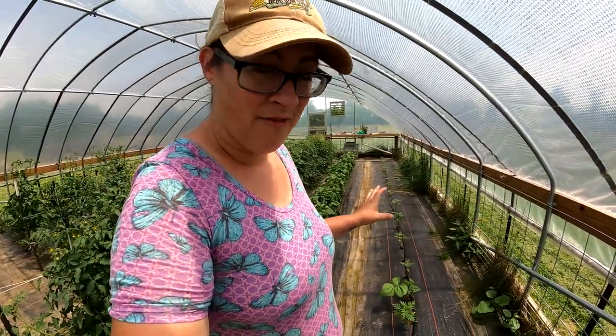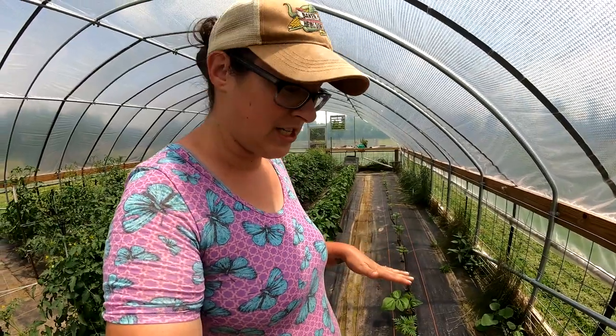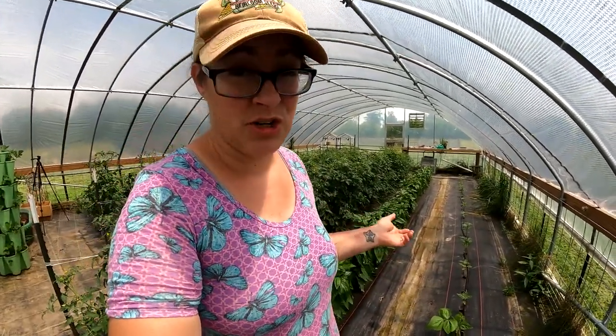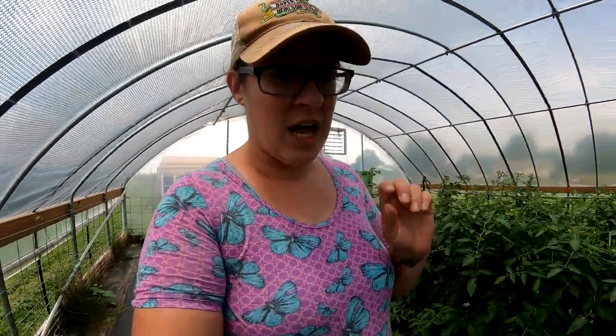During the second planting of the green beans I did sprinkle coffee grounds around each planting hole and it didn't seem to help. I got basically zero germination that time — I saw tiny seedlings but I didn't see them for very long before they were just gone.